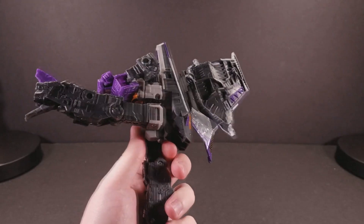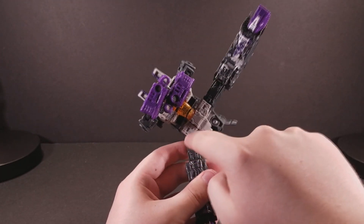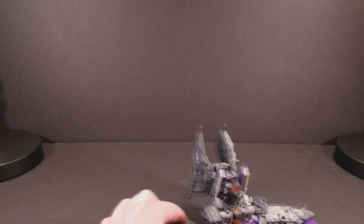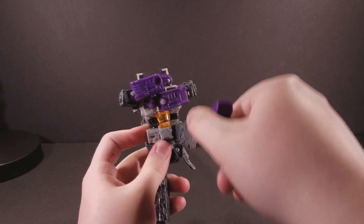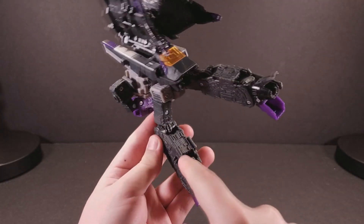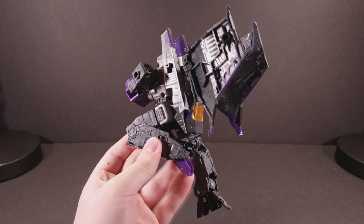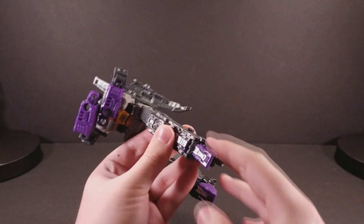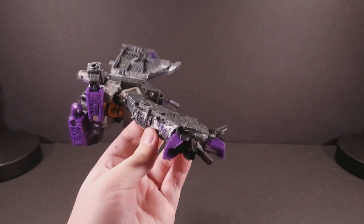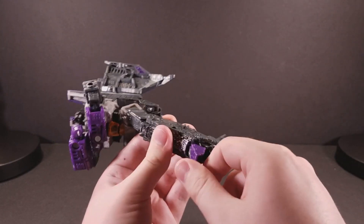The legs go forward all the way, but cannot go backwards due to the back kibble. They can, however, go outwards, though they get a little caught at the corner. His thighs swivel all the way around pretty unimpededly. His knee is a single joint that acts like a double joint because this panel on the back of the calf sucks in and allows for a greater range of knee movement. And finally, at the feet, he has an ankle tilt, a forward joint for a little deeper bend, and the toe and heel can open and close.